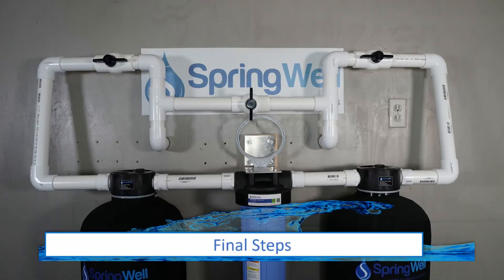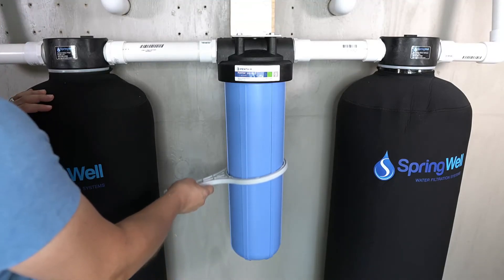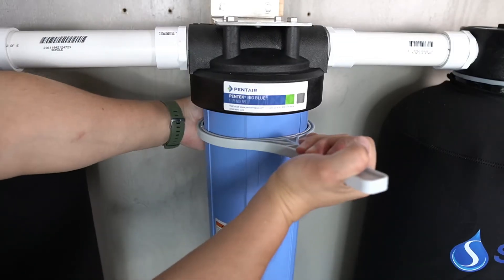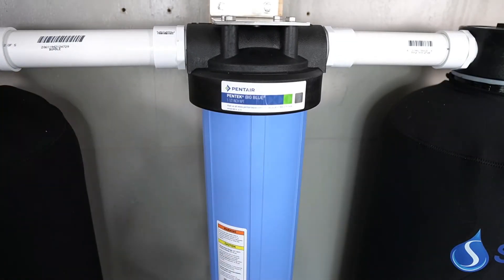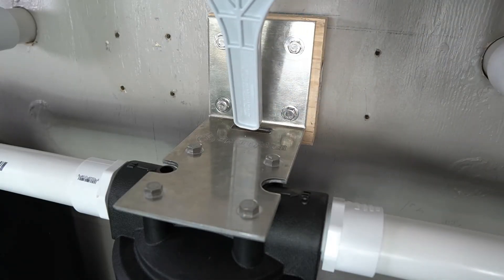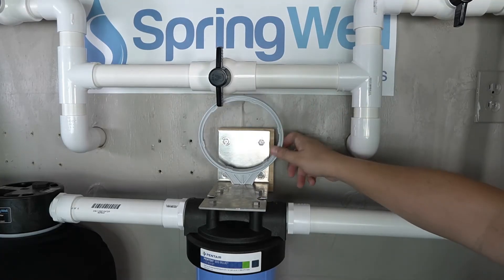With the system dry fit, you can now proceed with cementing all of your connections to ensure there are no leaks. Use the provided spanner wrench to fully tighten the sediment filter housing in position to prevent any type of leak.